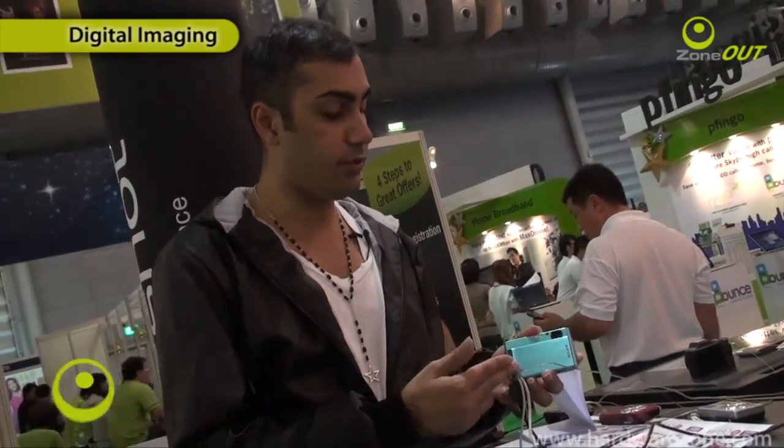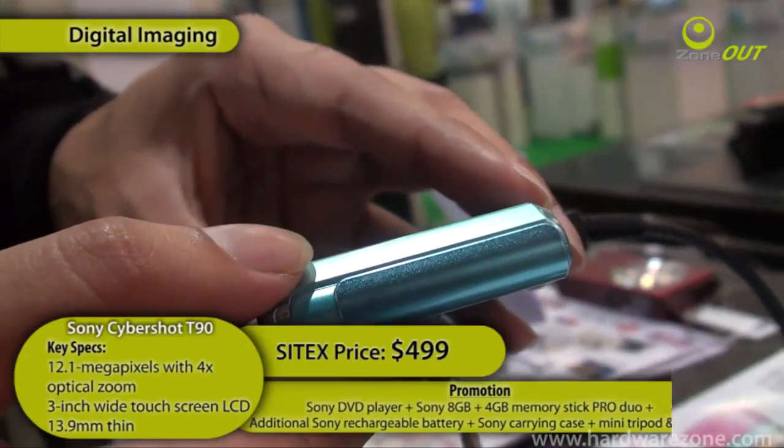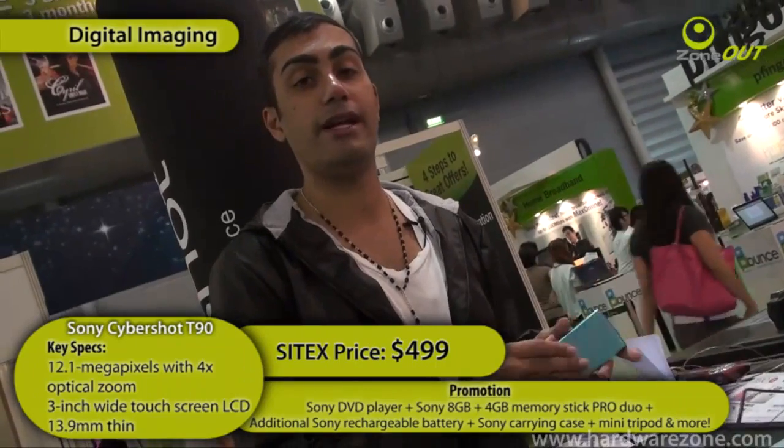If you're looking for a slim camera, you can't go wrong with the Sony T90. It's 12.1 megapixels, as slim as hell — 13.9mm thin only — and it's got a 3-inch wide touchscreen LCD. Now the price of this is going for $499.